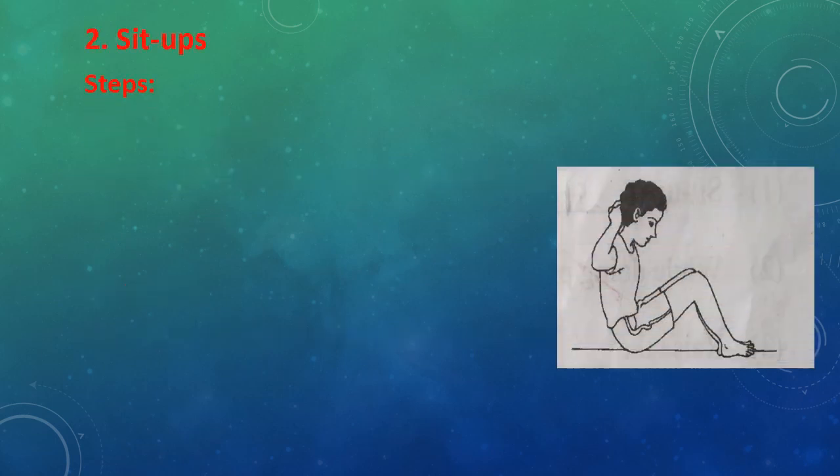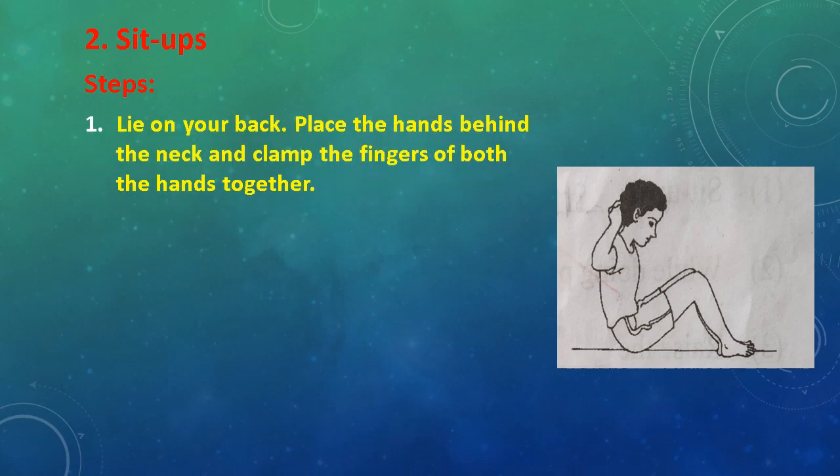Second exercise: Sit Ups. Steps: Lie on your back, place the hands behind the neck and clasp the fingers of both hands together.